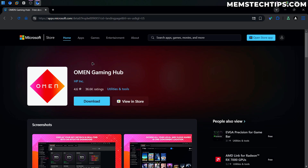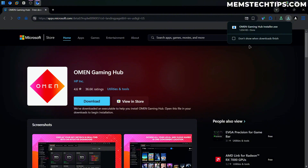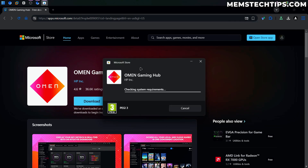You can get it from the official Microsoft page or from the Microsoft Store if you have that installed. I'm just going to download it from the website here, which will download an executable file. I'll click on the Omen Gaming Hub installer executable and it's going to open an installation wizard which will start downloading and installing the Omen Gaming Hub.